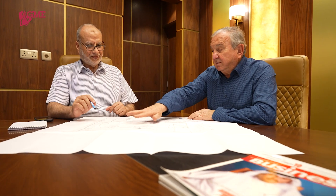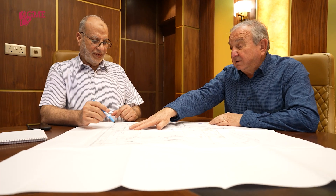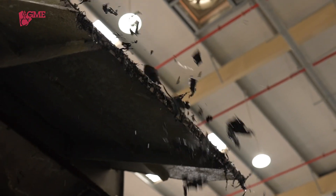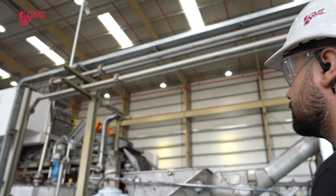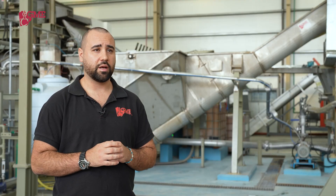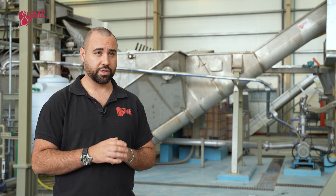What Sohail Industries Holding Group was looking for when they approached GME with their request was perfect separation of ULAB components using the new Gravity Breaker. The GME Gravity Breaker is a new and innovative process.